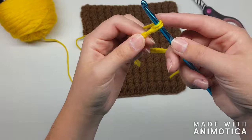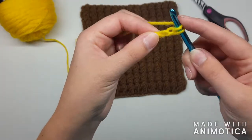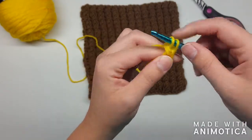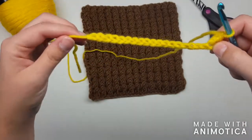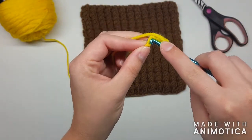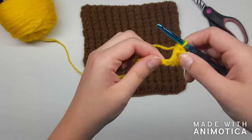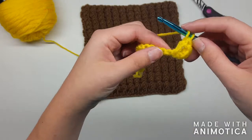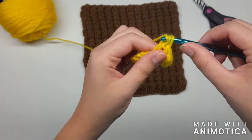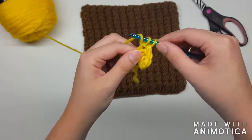Yarn over, pull through, yarn over, pull through, yarn over, pull through. This whole first row we're just going to double crochet all the way across. Yarn over, go through the next chain, pull through, yarn over, pull through two, yarn over, pull through two — that's a double crochet just like normal. Keep going all the way down the line.